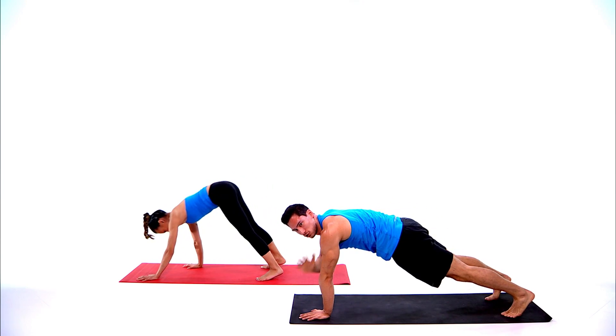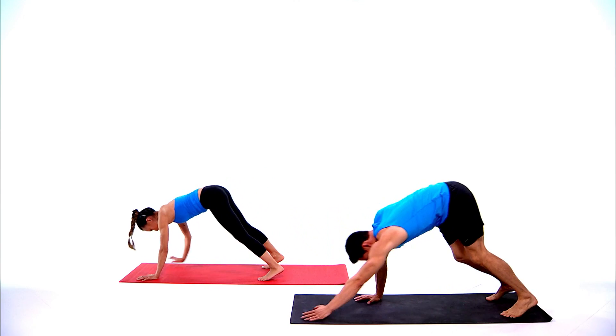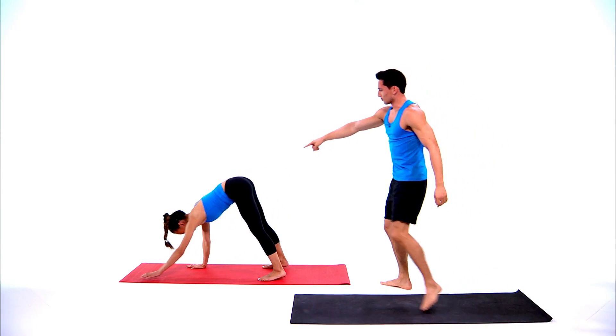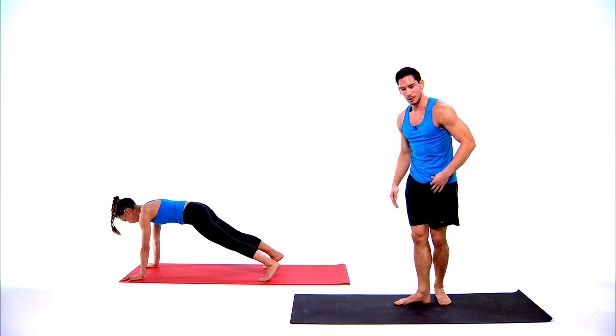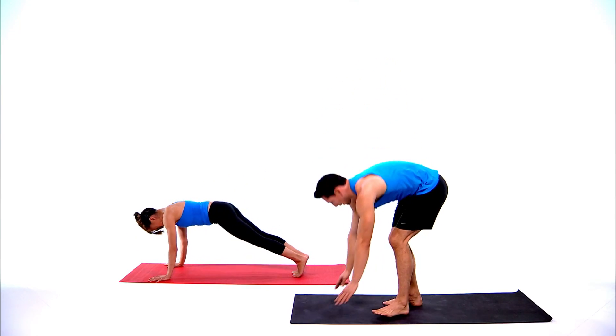If you want the challenge, touch your opposite shoulder — try not to wiggle too much. Keep your hips up high as you're walking back in — you'll get a good stretch in the hamstrings and it'll load your shoulders more as well. Three, two, one, and step.